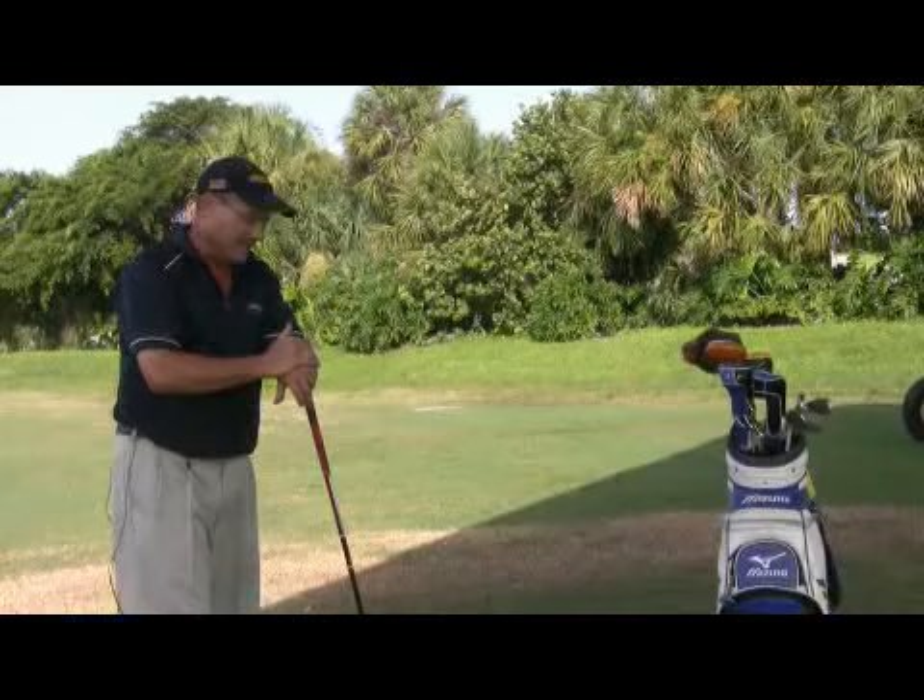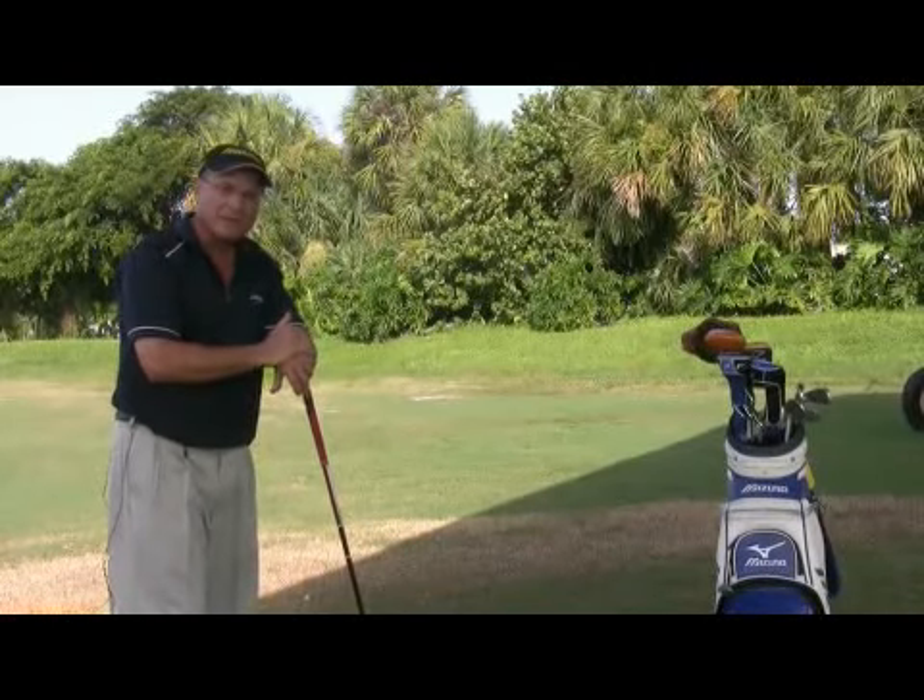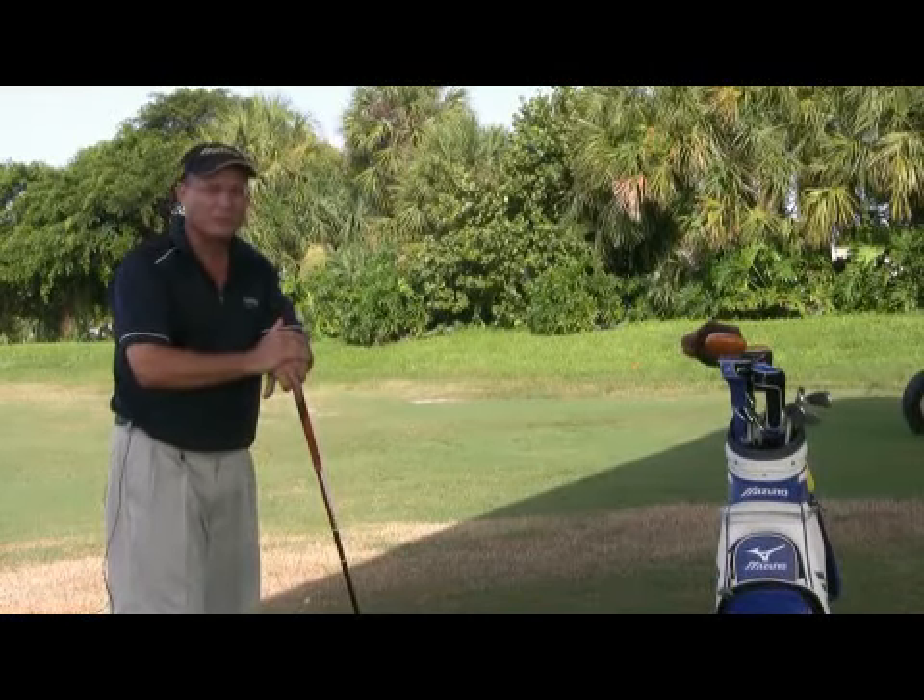He won many majors, although it was one of the detractors in his game when he went to the Masters, because that's a golf course where you have to hook the ball.